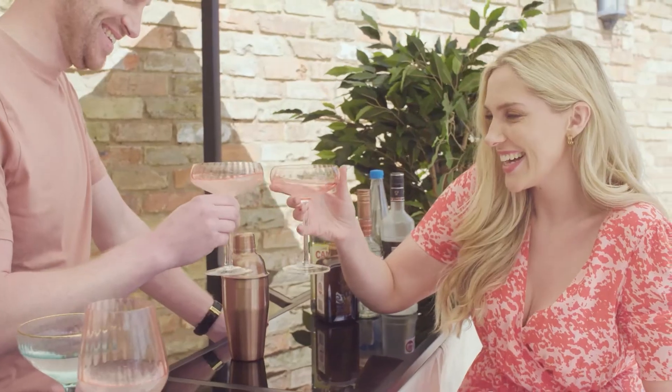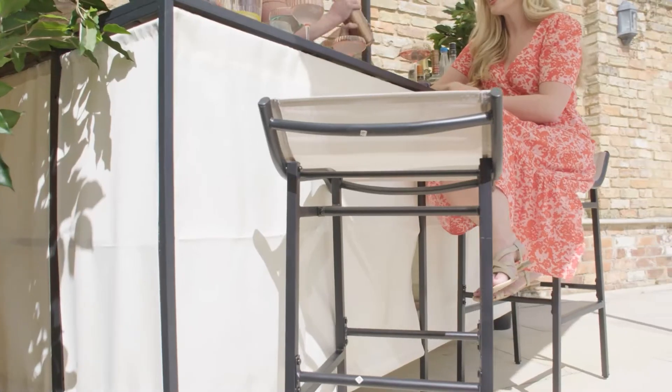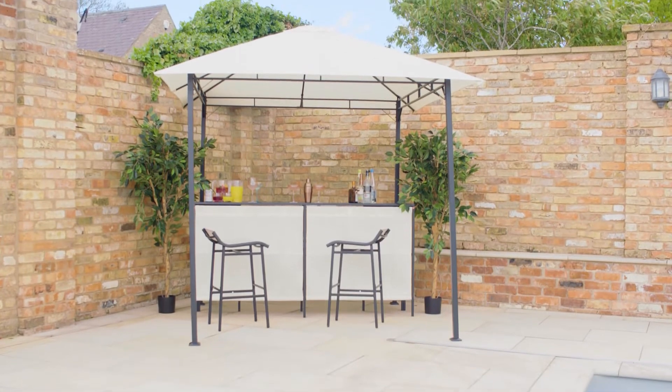A high canopy adds shelter from both the sun and light rain, making it the perfect relaxation and conversation spot. Step up your garden entertaining game with this stylish Bar Gazebo and Chairs from The Range.